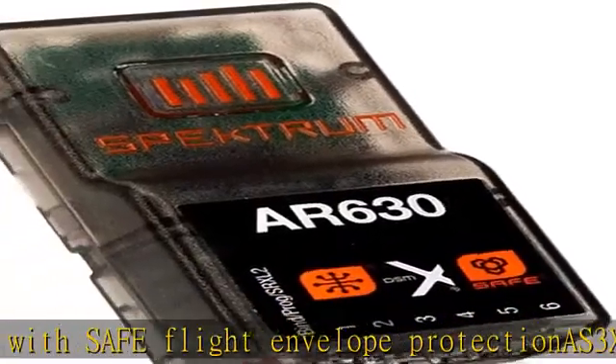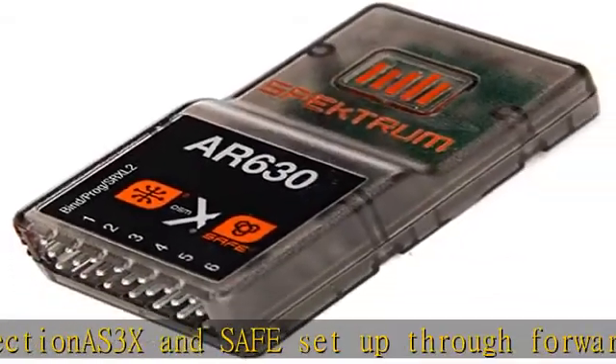No links or wires needed. DSM-X protocol receiver with DSM-2 backwards compatibility. Check the description to get this product today at the best price.